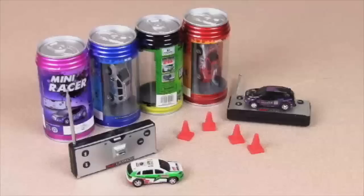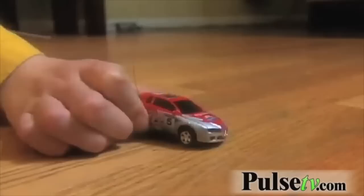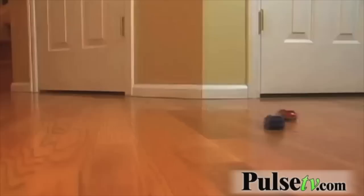Hi, it's Steve for PulseTV.com and with me today is Zach. We're here to talk about the Mini RC car in a can — a Mini RC car that comes in a can. They designed it to look like a can, which is pretty cool.